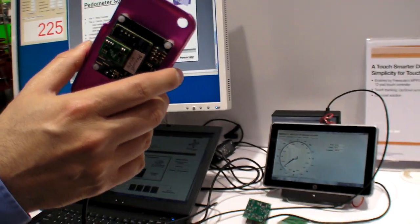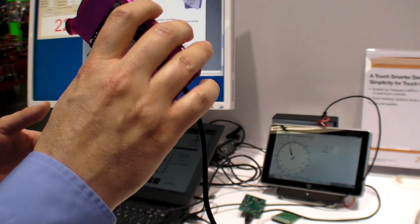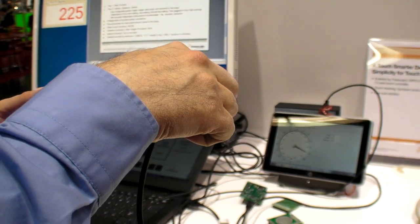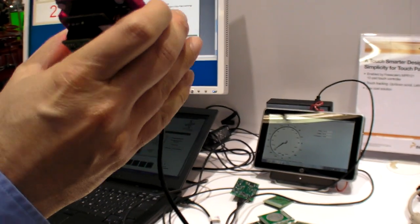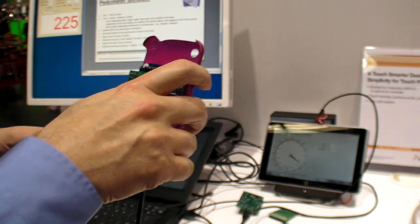We are using both the magnetometers and accelerometers to do an electronic compass with tilt compensation. You can see here the extremely high resolution accuracy of these new magnetometers, and we do at the same time the tilt compensation.